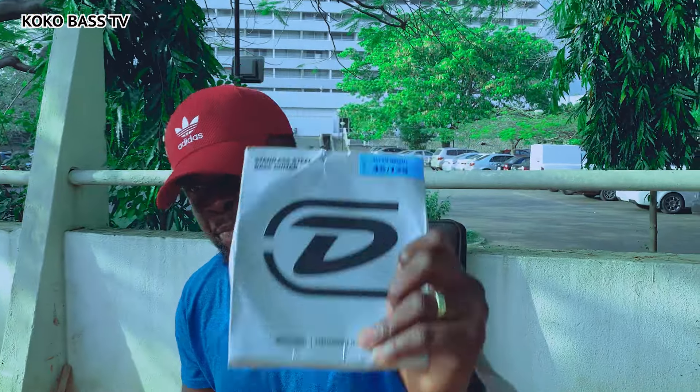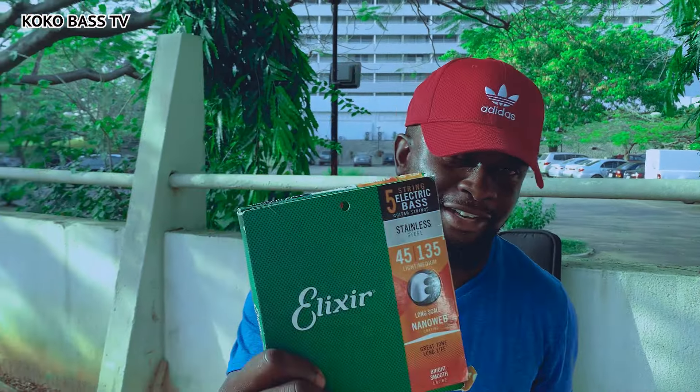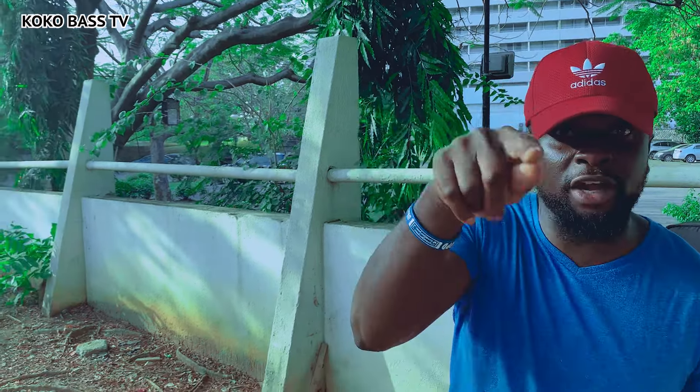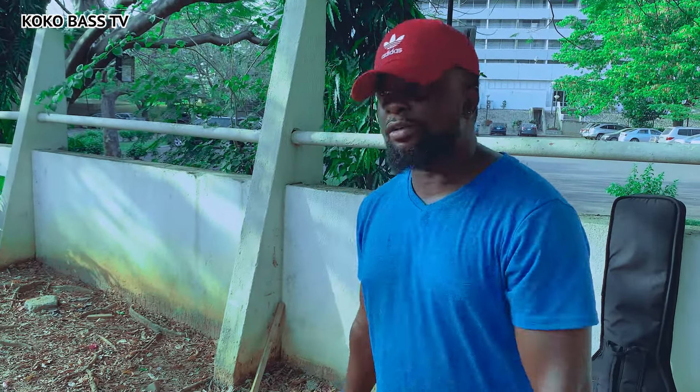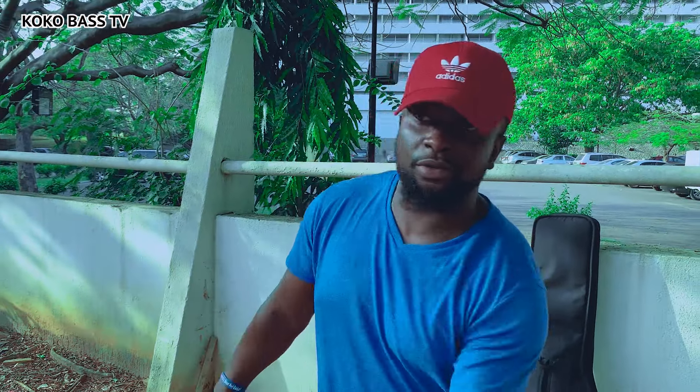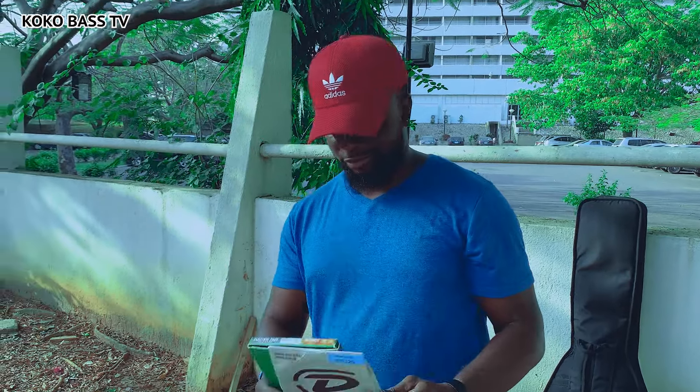Thank you guys, once again. Thank you Sonny Omaro, thank you Dre - I really appreciate you for always bringing original stuff to us here. It makes it interesting. Don't forget to subscribe to this channel. My name is Coco Bass, my YouTube channel is Coco Bass TV. I'm on Instagram as Official Coco Bass and on Facebook as Coco Bass TV. You get to see my full videos on either Facebook or YouTube, and clips on Instagram. Thank you guys for sticking around!